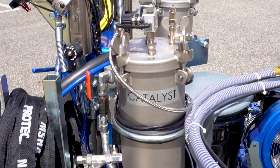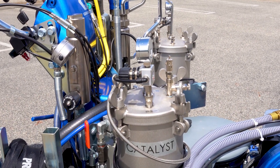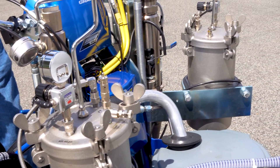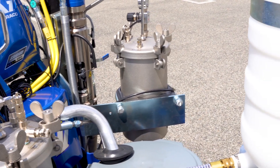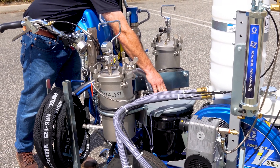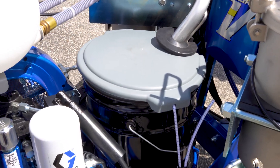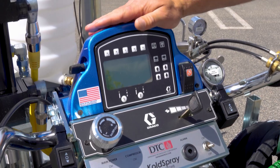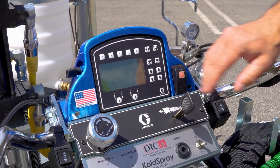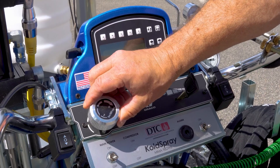Equipped with 4-liter stainless steel catalyst and solvent tanks, the machine ensures durability and resistance to corrosion, reducing maintenance needs. The resin is conveniently dispensed from a standard 5-gallon pail or optional 15-gallon hopper. An optional built-in layout and skip timer functions streamline operations, allowing for consistent and accurate line applications.